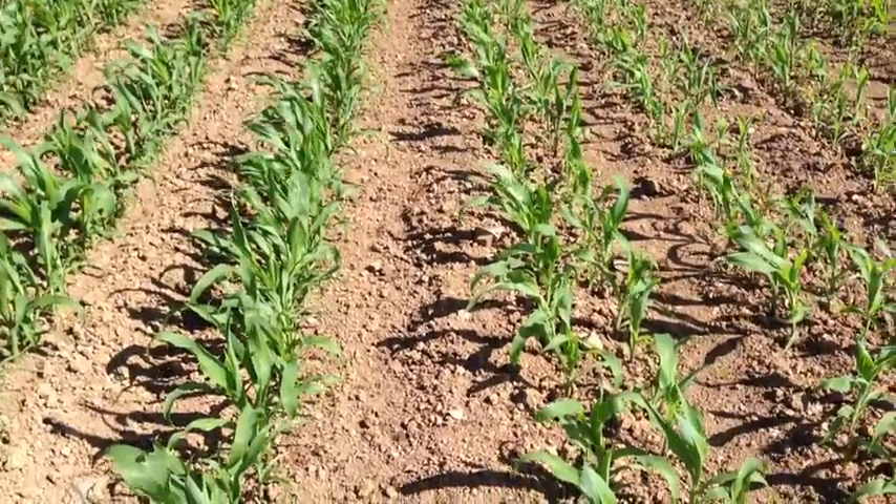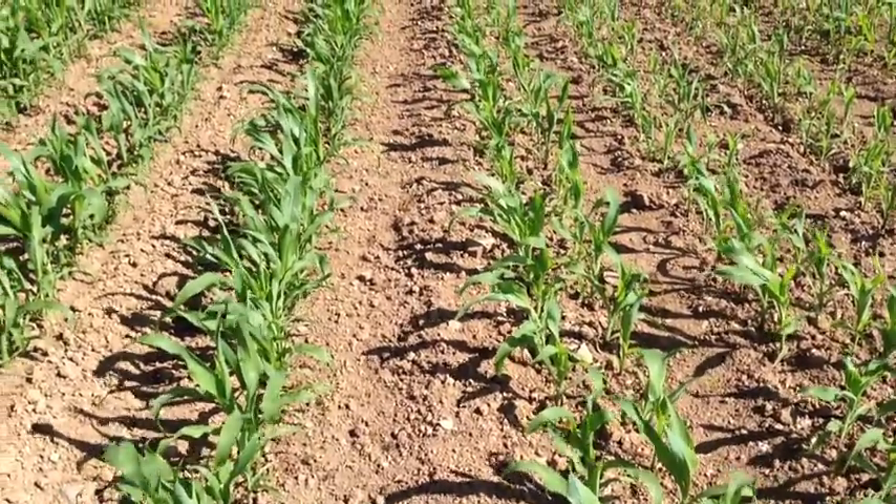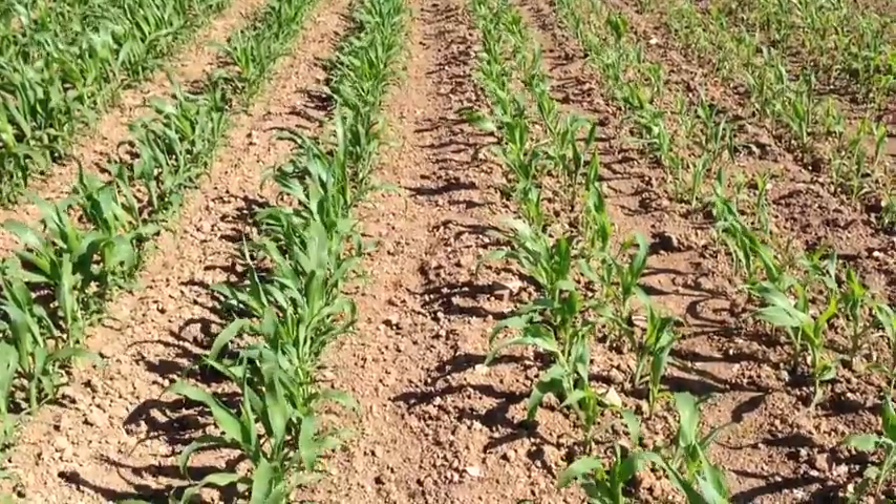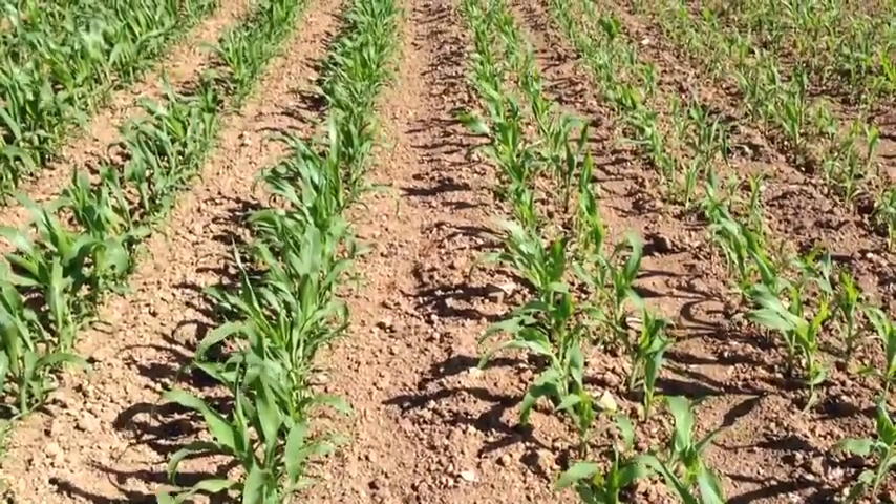It's Simon Montgomery here from Nickerson's, just a quick update on the maize trial we've got up at Holsworthy, or near Holsworthy.